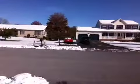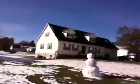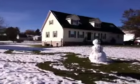There was a lot of snow here on the driveway a little bit ago and now it's gone, which is really good. I just wanted to show you guys our snowman.